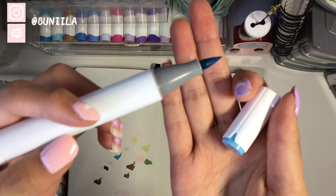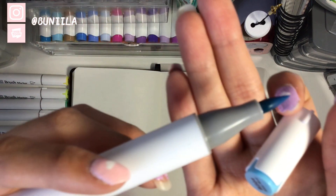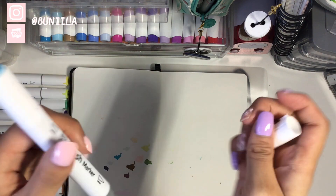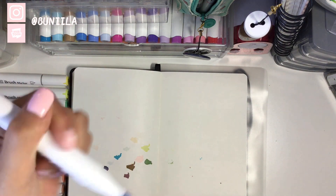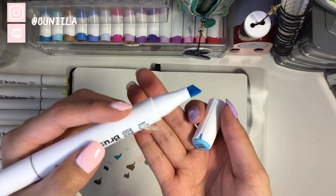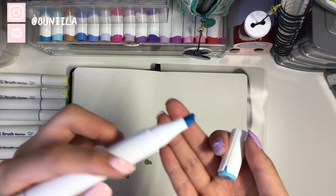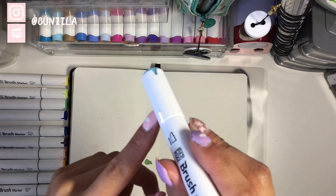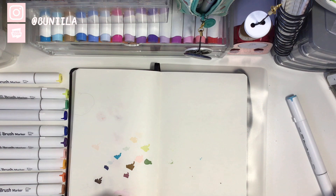Before I start swatching, I just want to point out a couple things I noticed about this marker. They do have a brush tip and a chisel nib, and they have a gray band around the cap to show where the brush nib is. They also have a little stopper — a piece of plastic that comes out of the cap just to prevent it from rolling. The barrel is circular but the cap really does help.